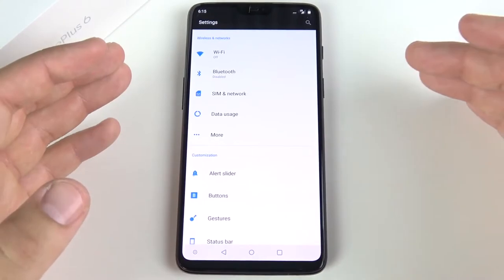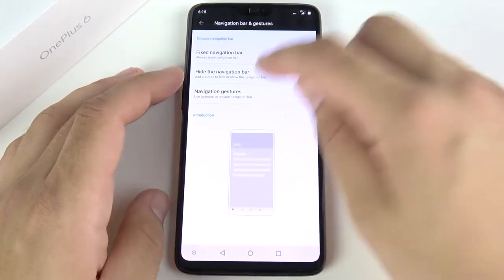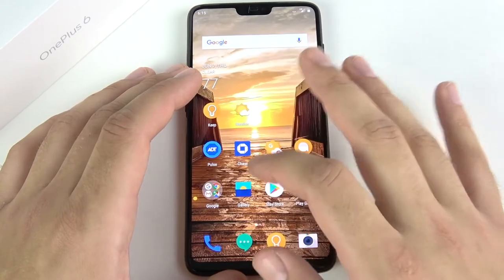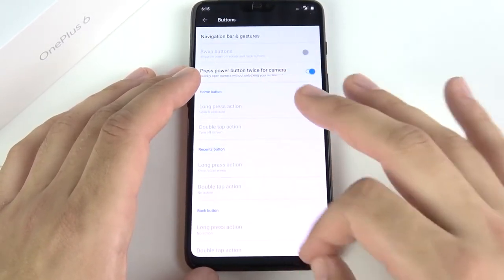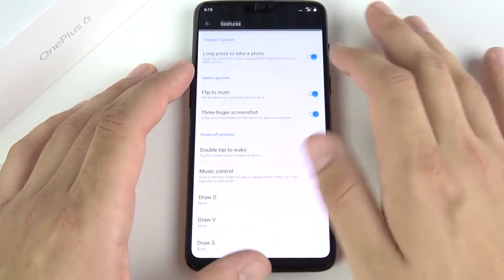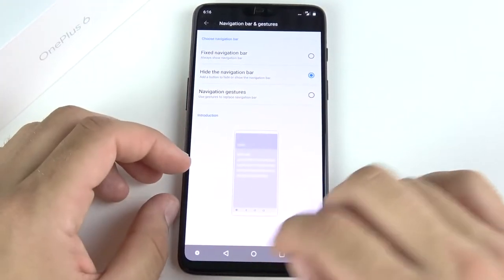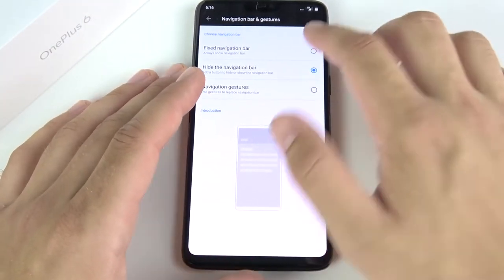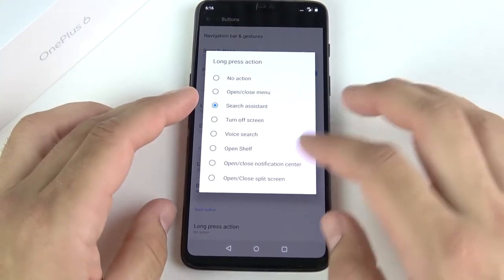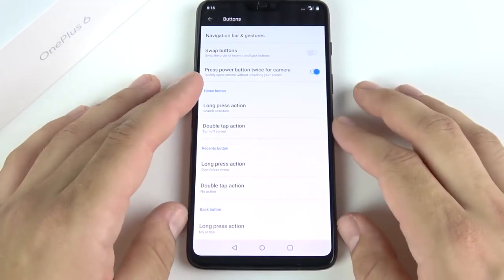For example, going into navigation bars and gestures, you have navigation gestures — something you don't have on the Pixel. You can hold in the middle and swipe through applications, and swipe left or right to go back. You can also hide the navigation bar when in applications if you prefer to have your toggle keys — this is something I wish the Pixel had.